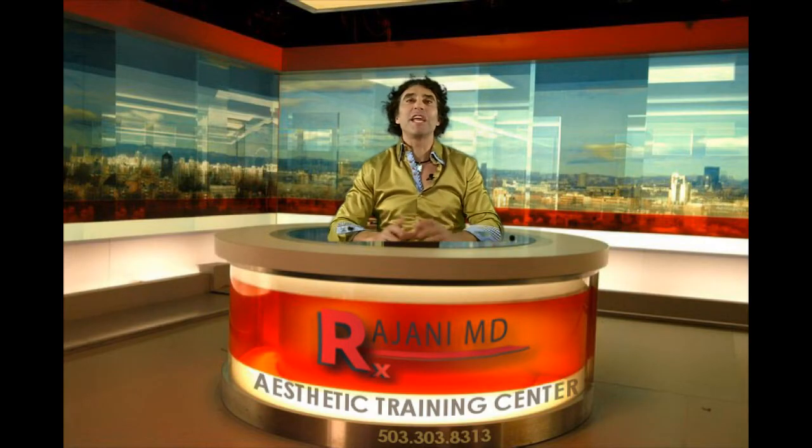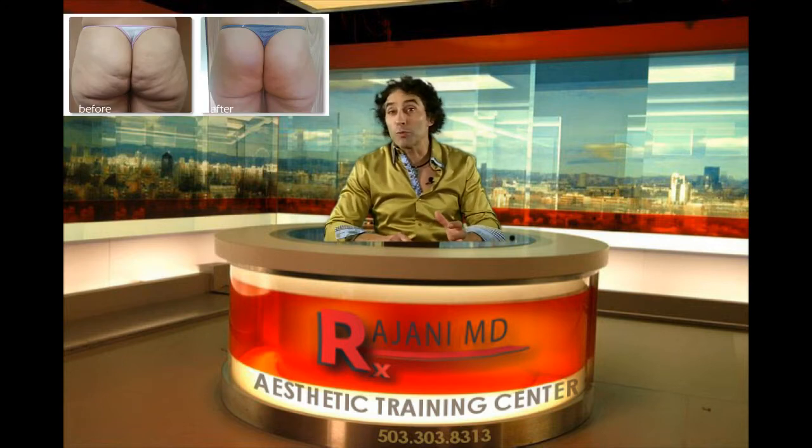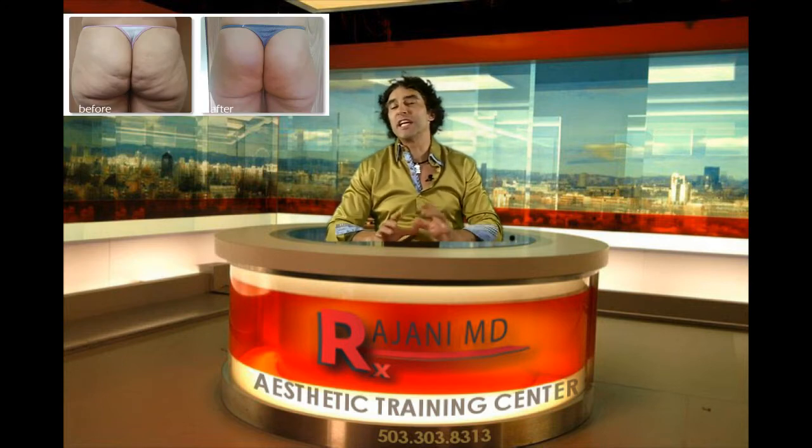Hi, I'm Dr. Johnny, and today I'm taking you through a treatment combination of cellulite with Sculptra and heating with radio frequency.